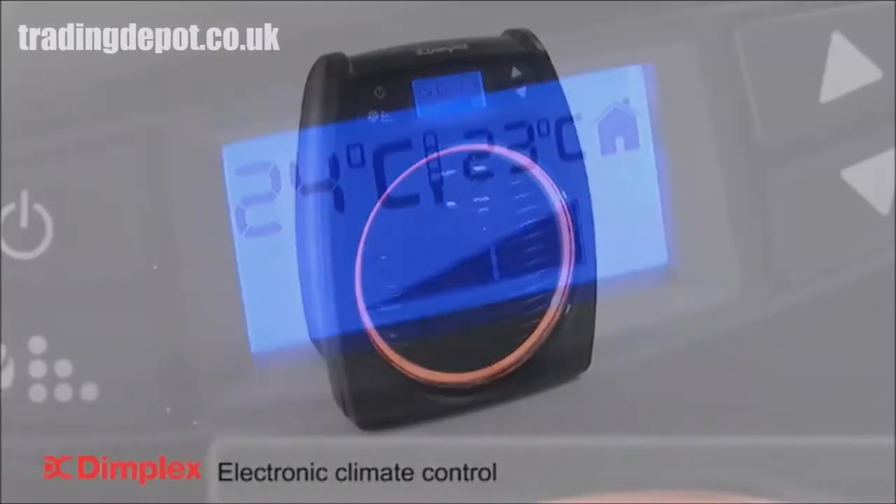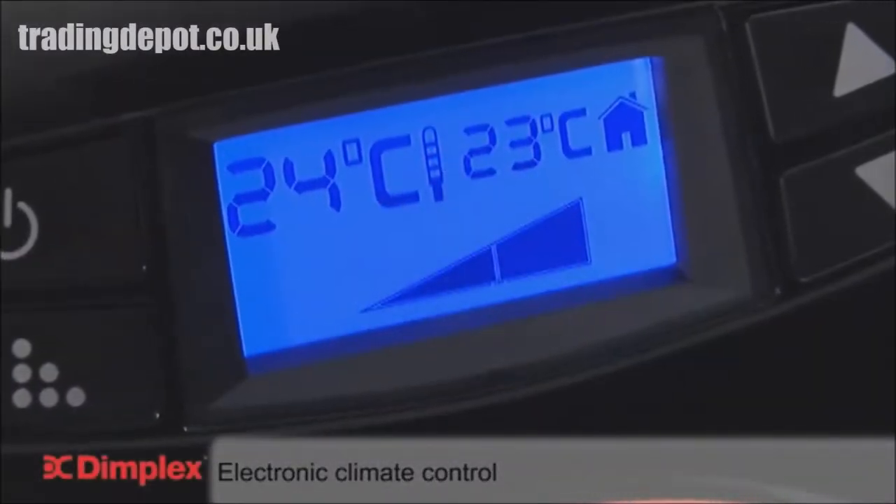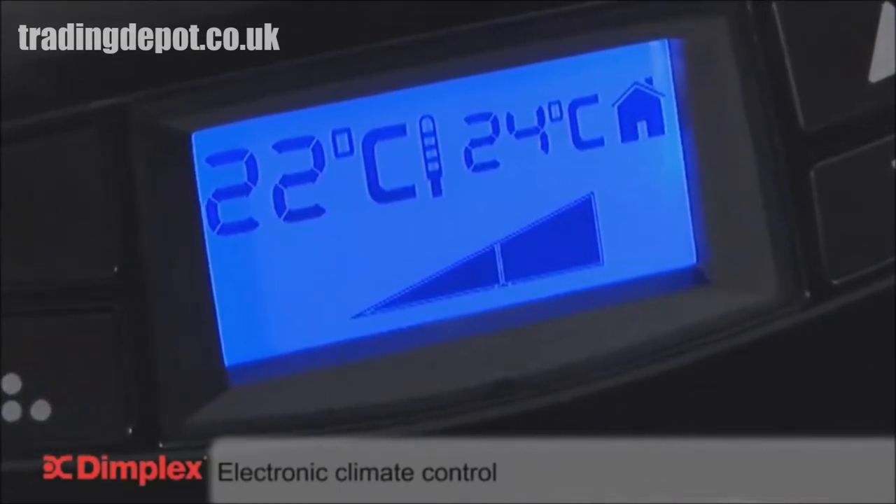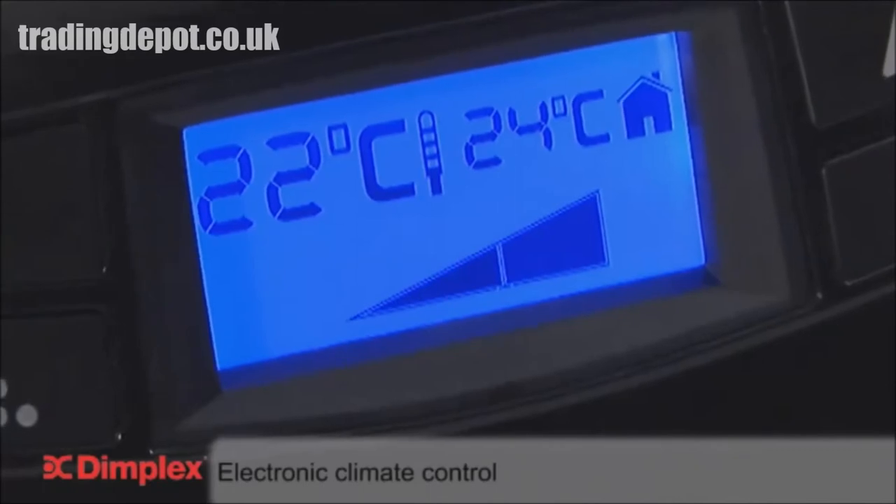Temperature control is easy to adjust, thanks to the electronic climate control, which enables the desired temperature to be set accurately and monitored automatically to within 1 degree Celsius.